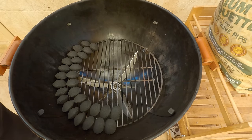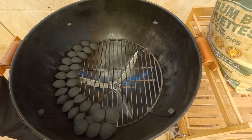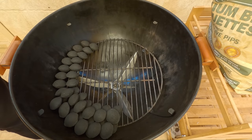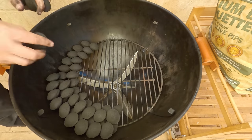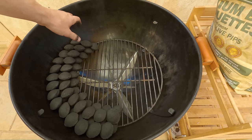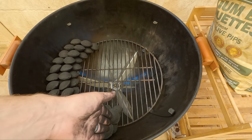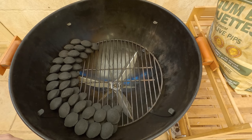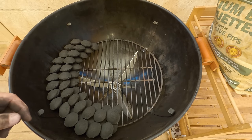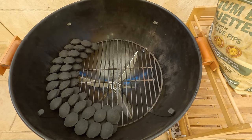Now we'll start the second layer, same again — just placing it on top of the existing layer. That's pretty much our snake method done. We're going to start it up this end, and it's just going to slowly burn through throughout the day. This setup is probably going to last about 6 hours. If you're going for that 10 to 12 hour plus smoke, just make your snake longer and leave a gap for the lit briquettes which we're going to start the snake with next.